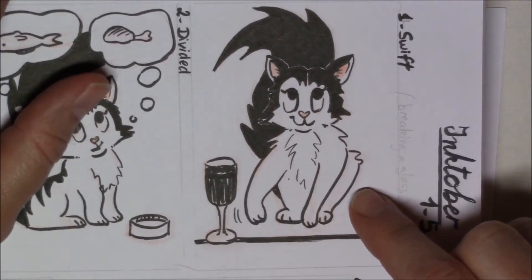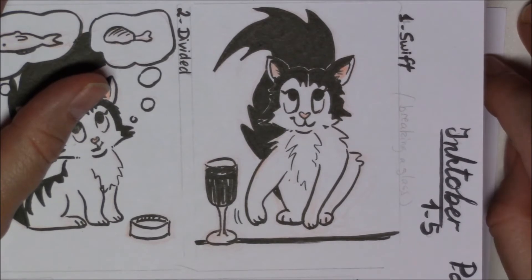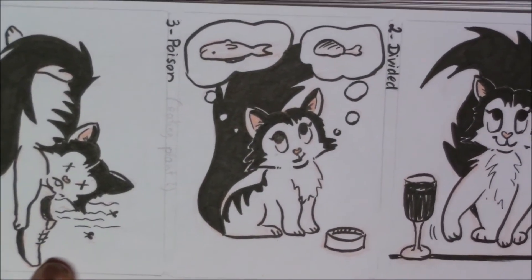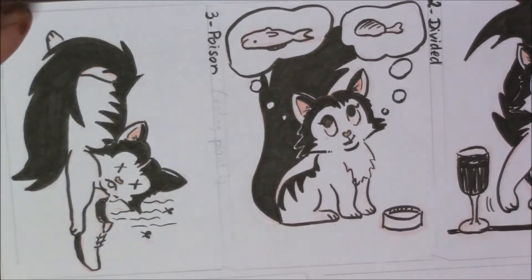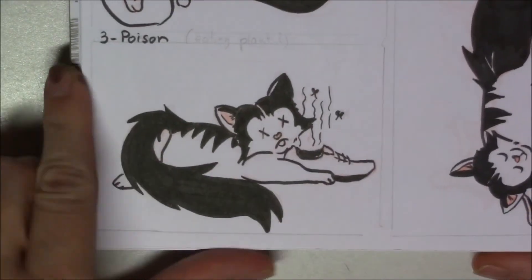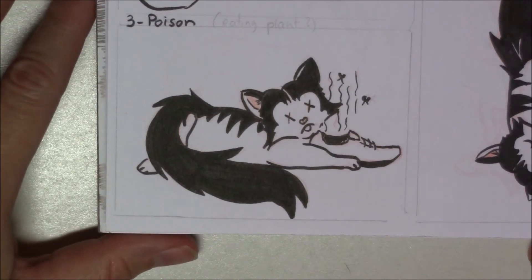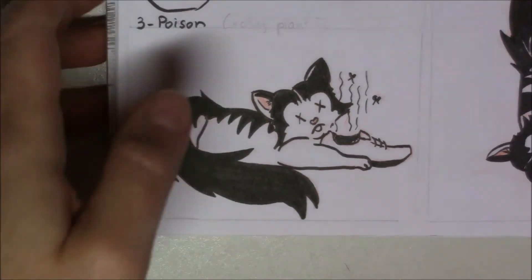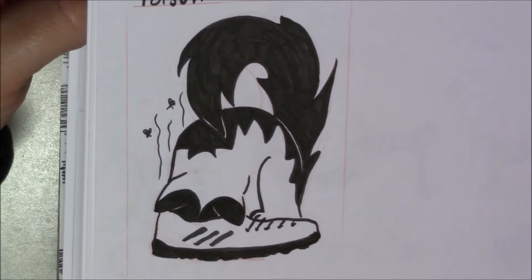For 'Swift,' the idea was a cat pushing a full glass over with her paw — which a lot of cats love to do, making a big mess. The second day was 'Divided' — she can't decide between fish or chicken. The third was 'Poison' — she likes to sniff shoes, even my son's running shoes that smell really bad. My kids thought it wasn't accurate, so they had me redo it, because she actually puts her whole head inside the shoes.